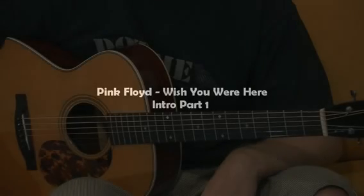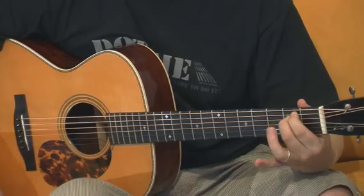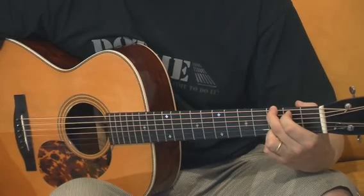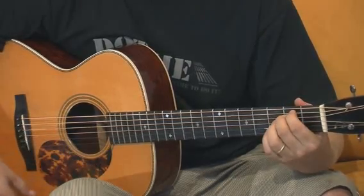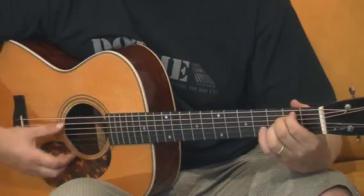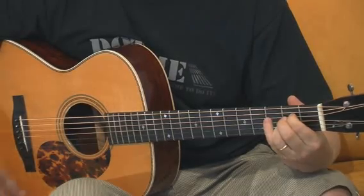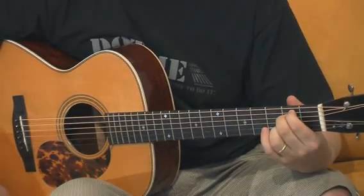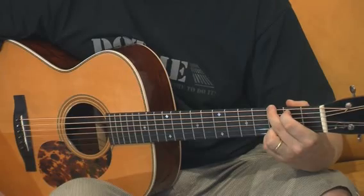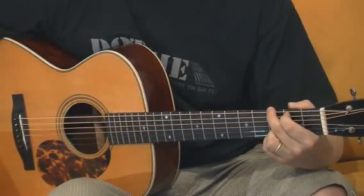Let's go through the chord form of the intro. First chord is E minor, second chord is G major, then we repeat the E minor and G again. We go again Em, then instead of G we go A7, and back to Em again. And A7. The last chord is G. This is the basic form of the intro.